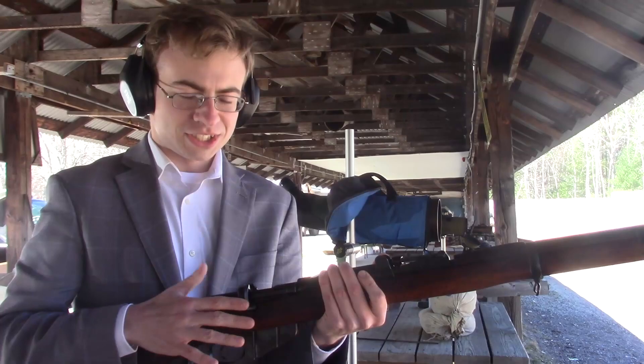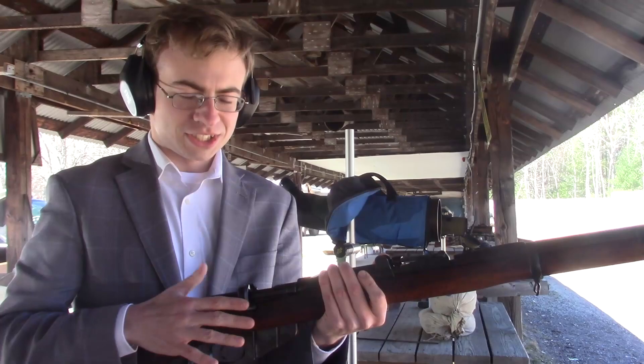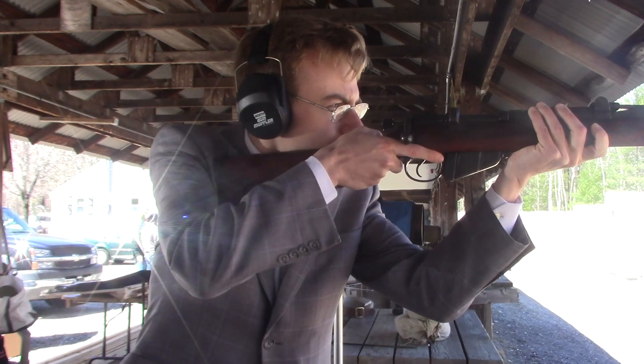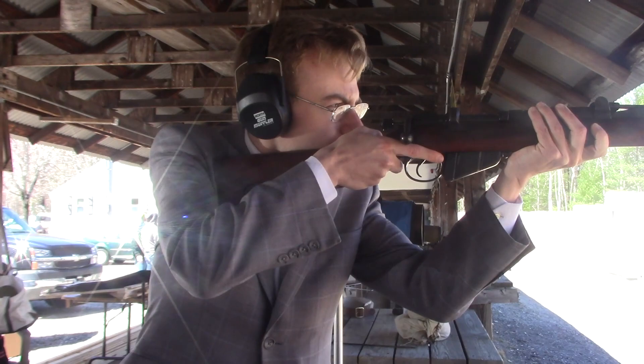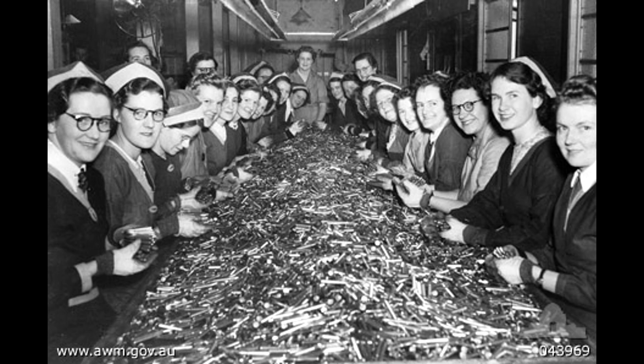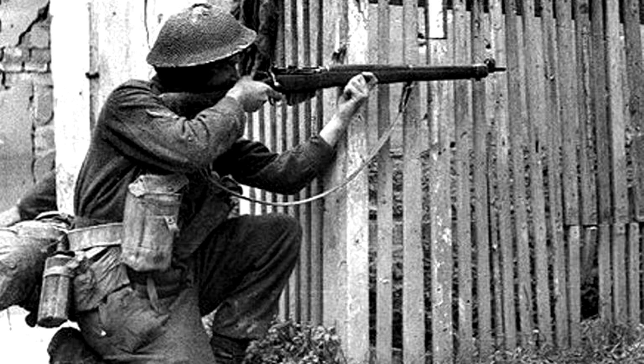We also had some rounds of a more historic significance — a 1943 round, and a 1941 round from the Dominion Arsenal, Canadian. At first it was strange to fire an antique round, but I suppose that so many millions upon millions of them have been produced that it really isn't destroying any actual history. And, well, in all fairness, this was the intended purpose of the things when they were made: to be fired. Well, maybe to be fired at a German, but I wasn't exactly going to be recreating that exact condition.